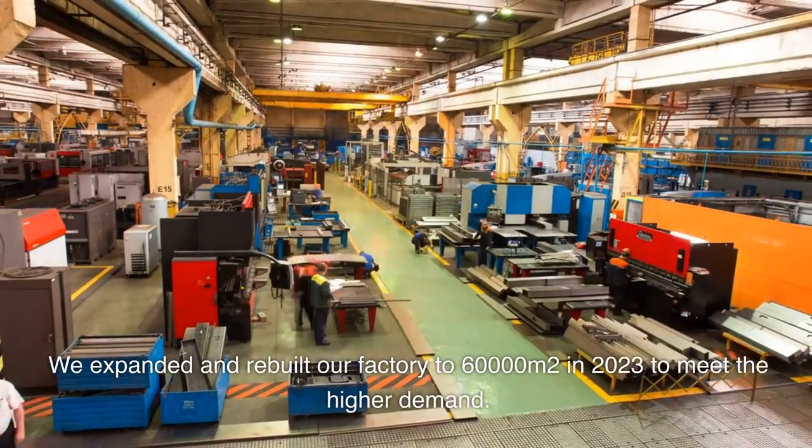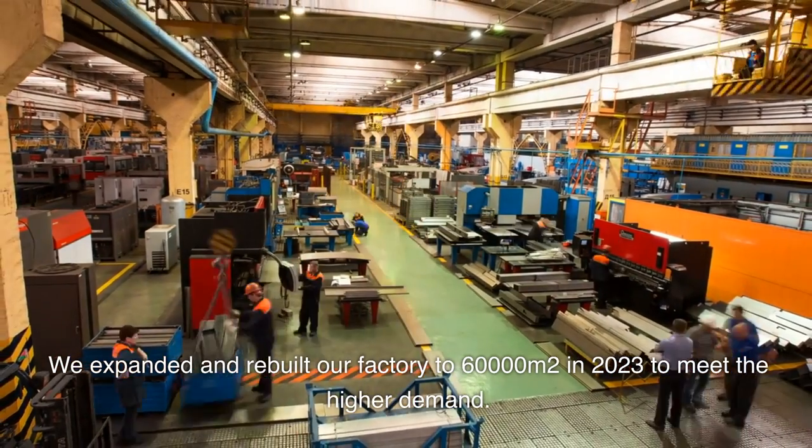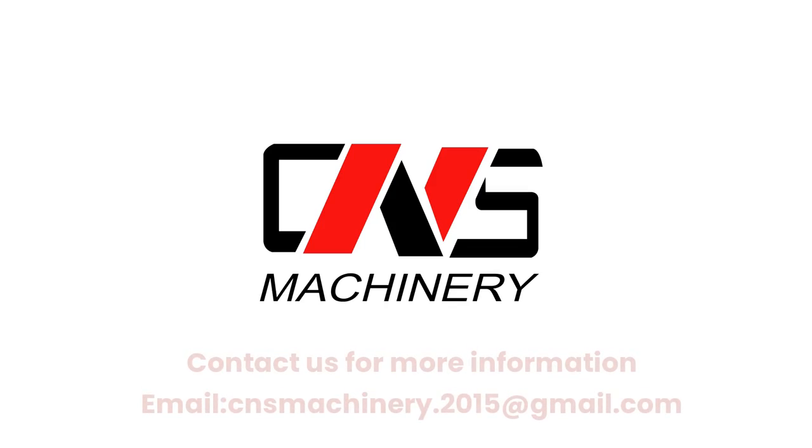We expanded and rebuilt our factory to 60,000 square meters in 2023 to meet higher demand. Contact us for more information. Email: cnsmachinery.2015@gmail.com